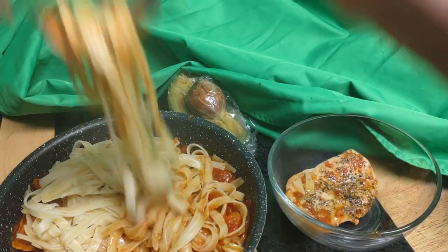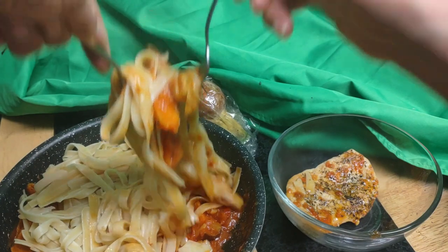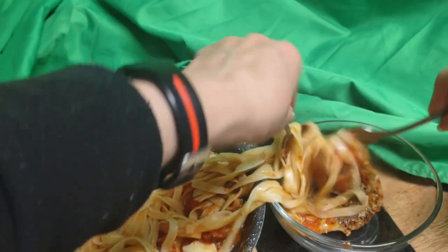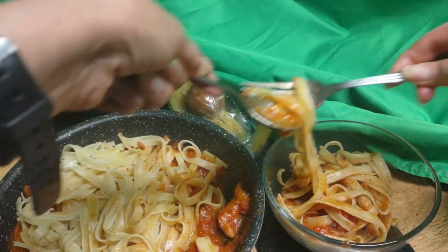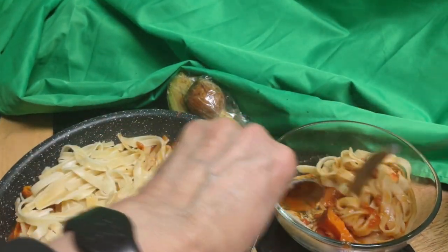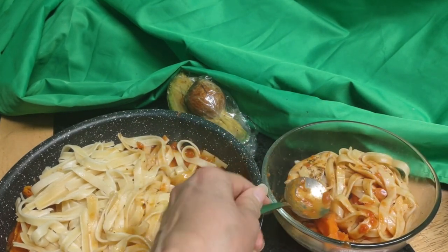Great. We don't want this spilling while I'm serving myself, do we? Yummy, yummy to the tummy, for sure. So I am very hungry and I am going to maximize on this meal. See how the chicken just broke off right by itself?